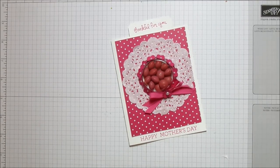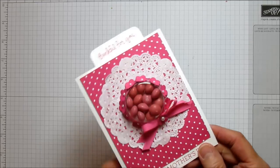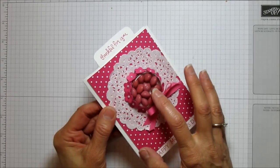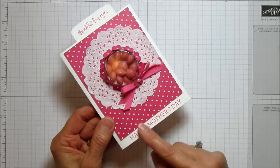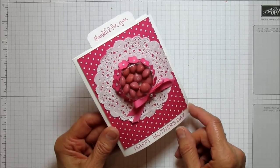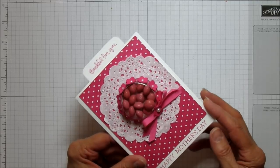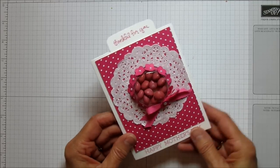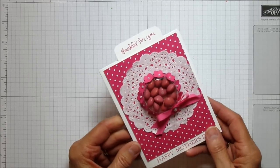Hi everyone, this is Angie at Stampin with Amore and I have a card tutorial for you today. It's also a treat cup, so I'm using Stampin' Up Sweet Treat Cups for this card. I made a Mother's Day card out of this, but with Easter coming up I thought this would make a cute little Easter bonnet also, so this is what I'm sharing today.